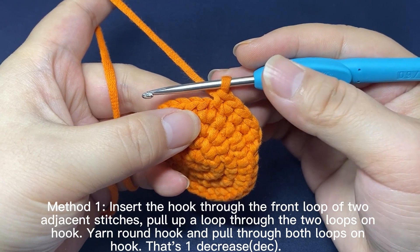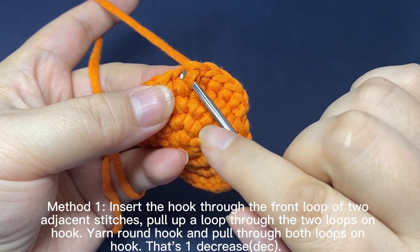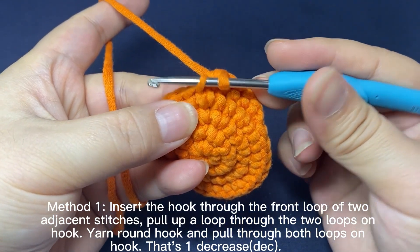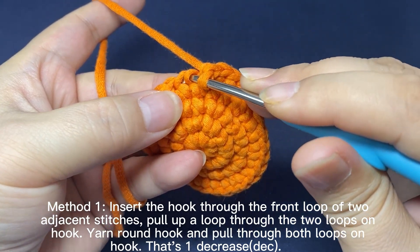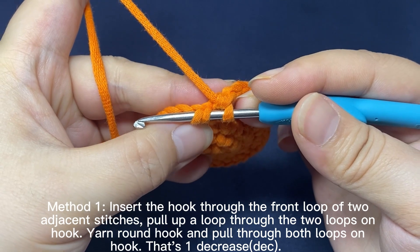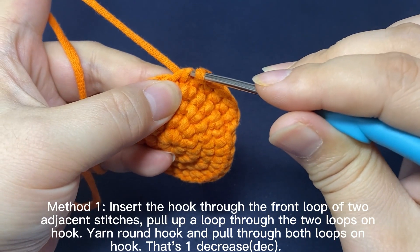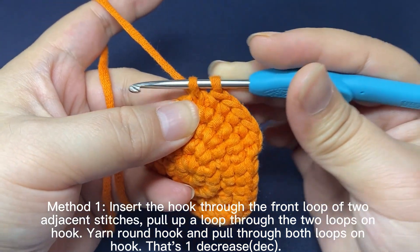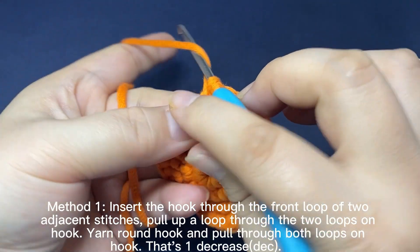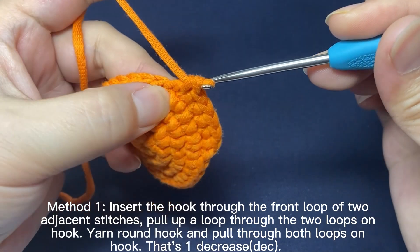Method 1. Insert the hook through the front loop of two adjacent stitches. Then pull up a loop through the two front loops on the hook. Yarn round hook. Pull the yarn through both loops on hook. That's one decrease.